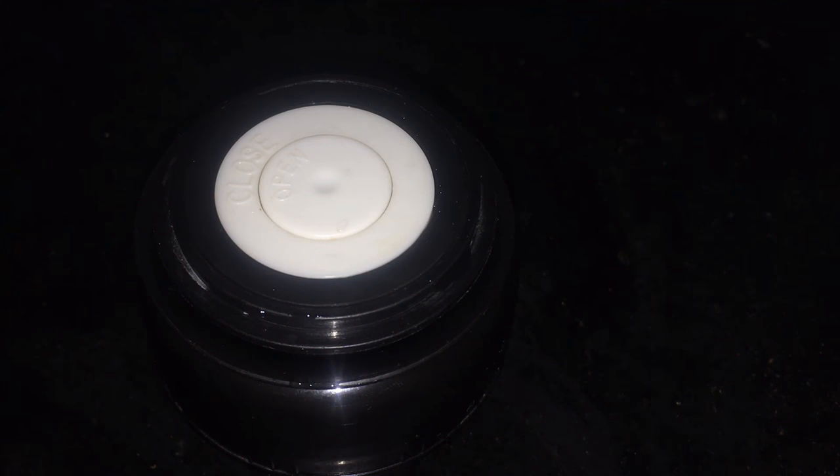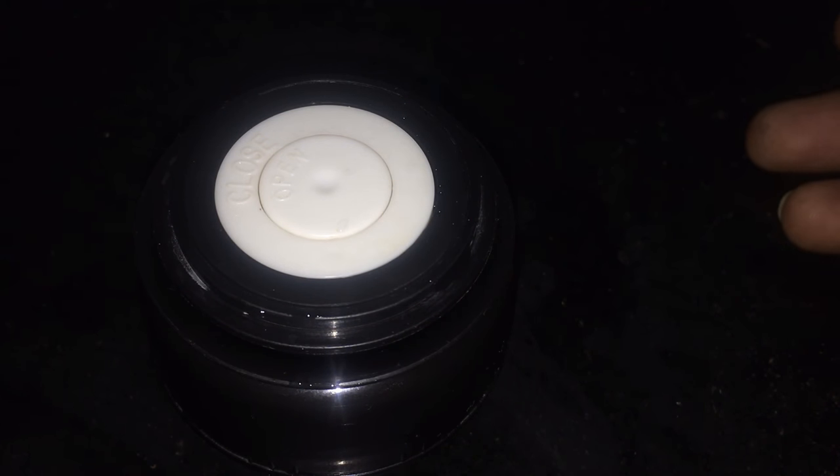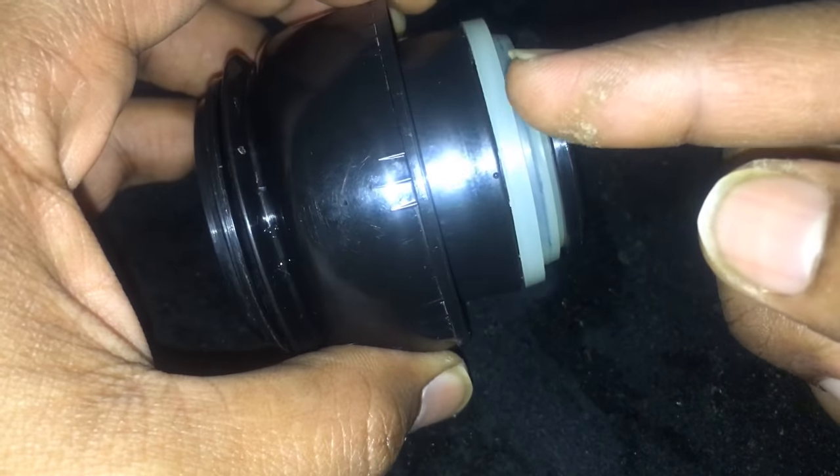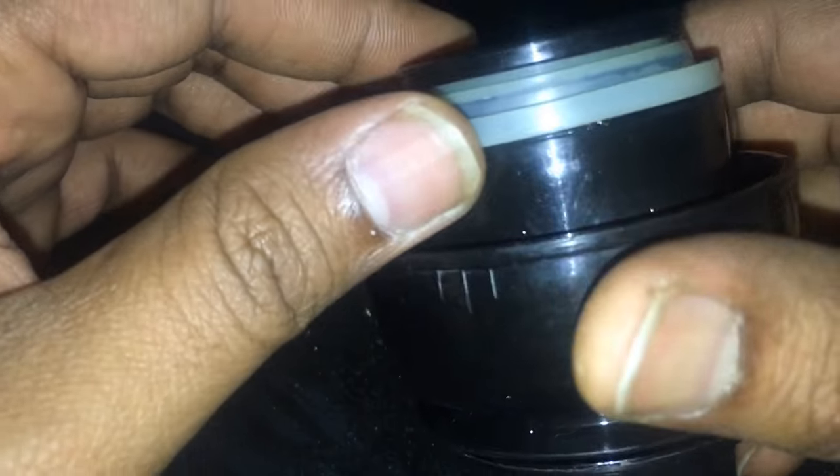In this video I'm going to talk about why you need to keep your flask caps clean — that is the vacuum flasks you use to take your tea, your beverage, or even hot water. There are so many variants of these caps, but what I'm really emphasizing is that you don't want to have any kind of residue in between the cap parts.